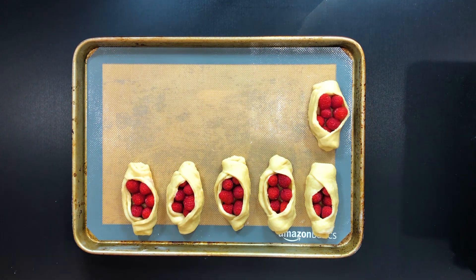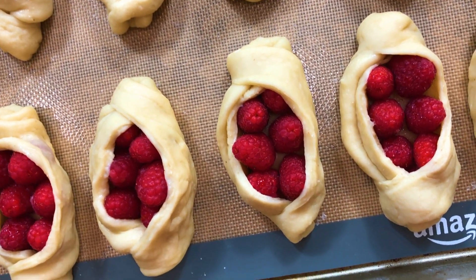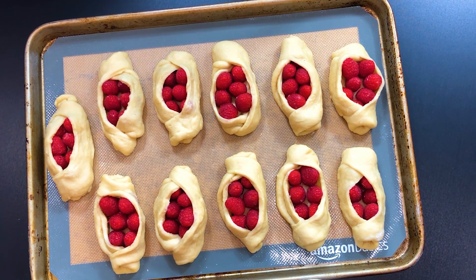Once you've finished assembling them, place them on a baking sheet lined with either parchment paper or — I highly recommend — the silicone non-stick baking mat. I will link it in the description below. Before you put them in the oven, let them rest at room temperature for approximately 10 to 15 minutes until slightly puffed.